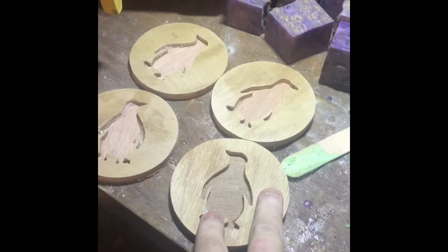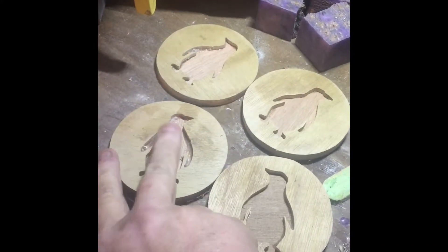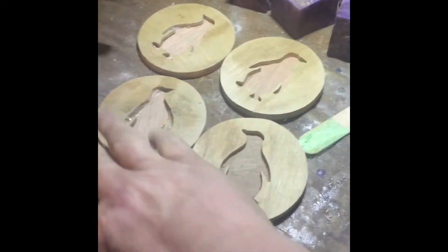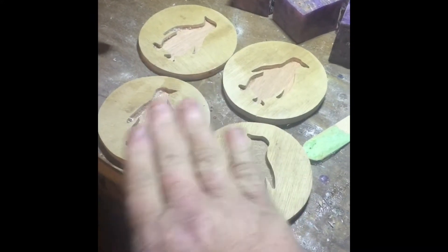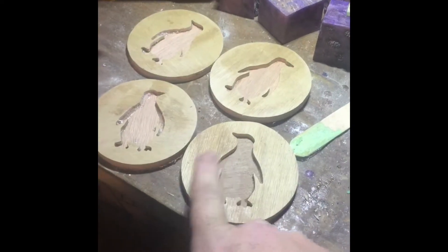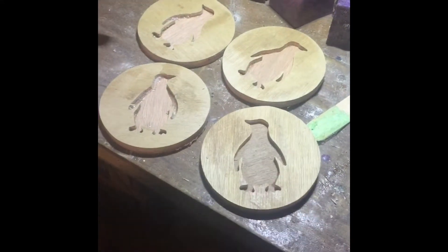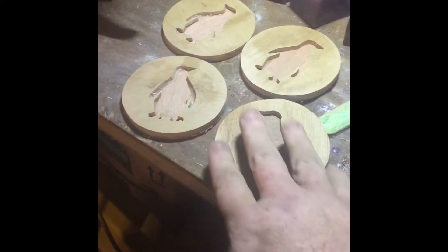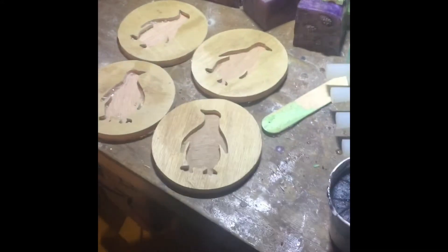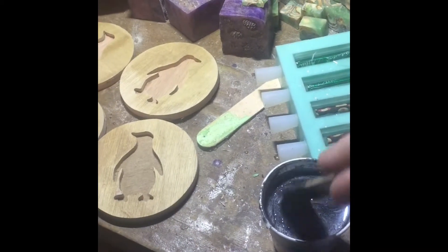I'm also working on these coasters for my girlfriend's mom as a present — she likes penguins. So I'm going to cast some black resin in them, and I'm gonna sand and polish them. This is mahogany — I used quarter inch to cut the thing out. I'll put some boiled linseed oil and then seal them with lacquer on top of that.